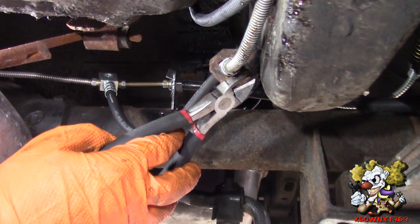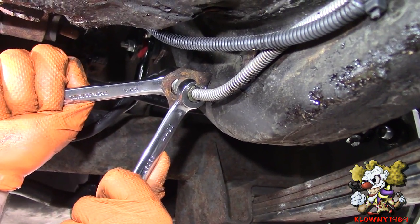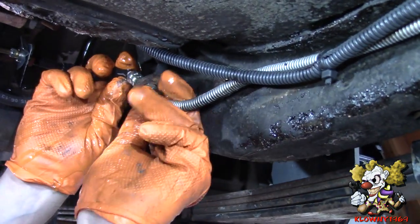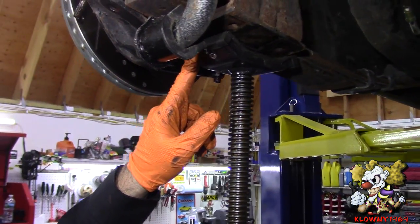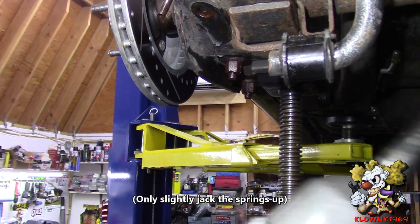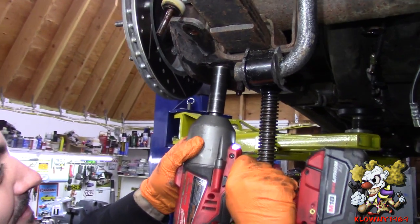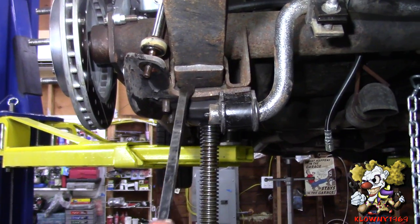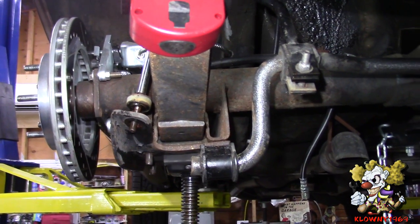Now we are going to disconnect the rear brake line. Take this clip off, now loosen this, and pop that out. Alright now we will put a jack underneath the leaf spring here so the whole rear doesn't flop over. It is a great idea to put jacks on both sides of the leaf spring. Now I am going to take this off. Alright, as you can see this is loose — the shock will also come off. Just lower this slowly.